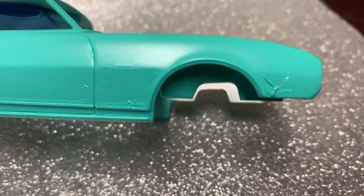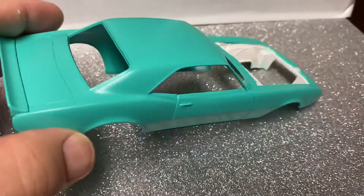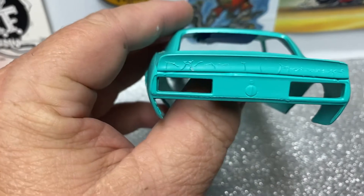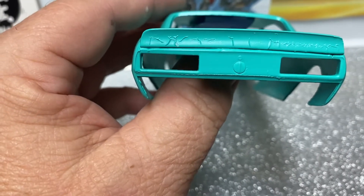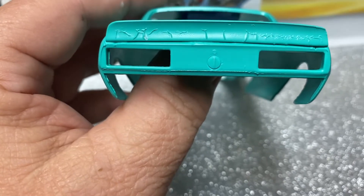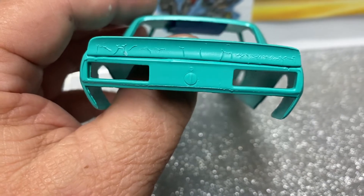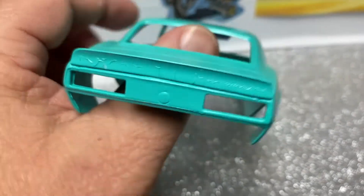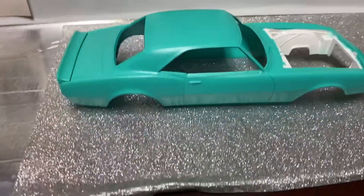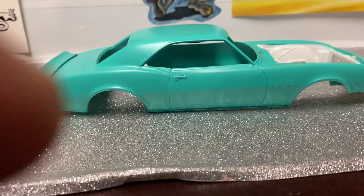Rough right there, you know. I got a feeling I know what it is, but I'm not going to say nothing. On the spoiler — I didn't realize that was happening until after I looked all around it anyway. So this thing is going into the purple pond — the body and the hood.